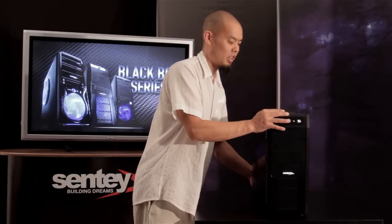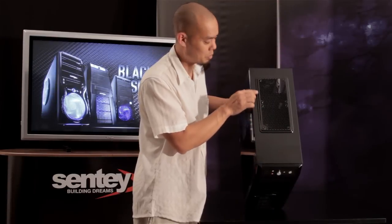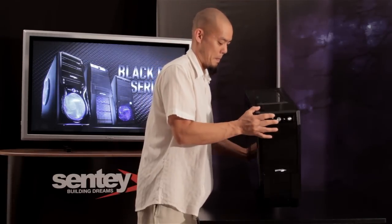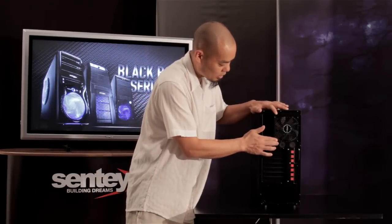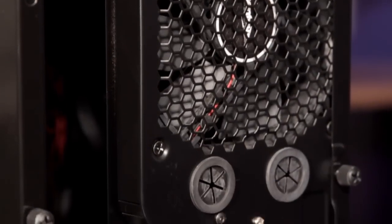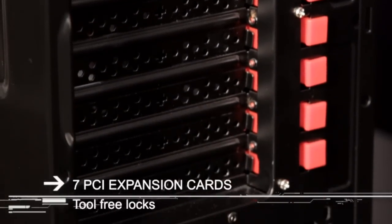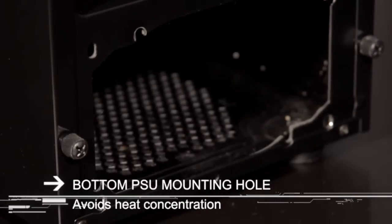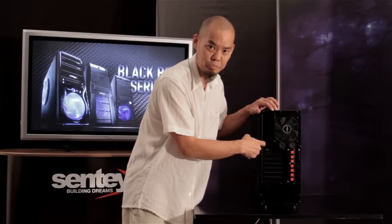Taking a look at the top of the case, we see a very large ventilation opening covered with mesh, with mounting holes for two optional 120 millimeter cooling fans. Turning the case around to the back, there's a cooling fan at the top with a mesh opening, two access holes for water or liquid cooling with rubber grommets for protection, room for seven PCI cards for expansion, the opening for the power supply, and access for the motherboard IO at the back side.